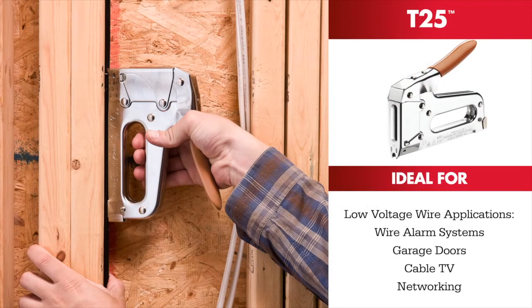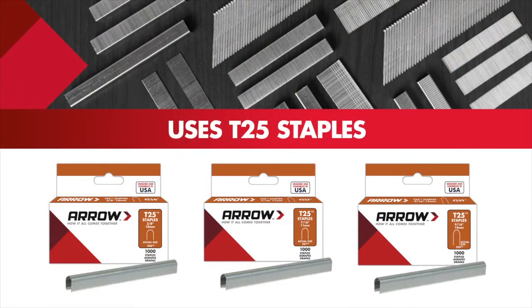Ideal for low-voltage wire applications including wire alarm systems, garage doors, and much more. The easy-to-follow color-coded system guides you through staples.